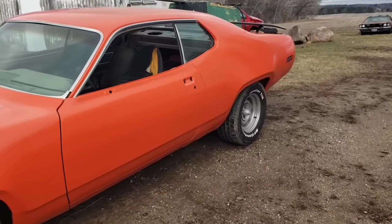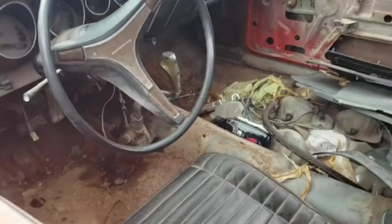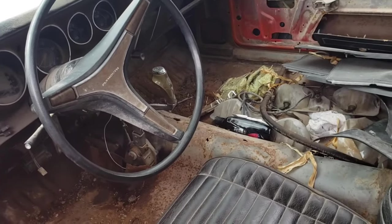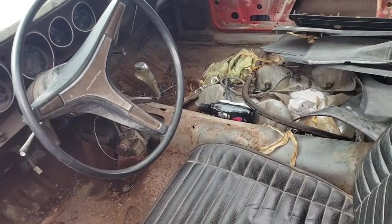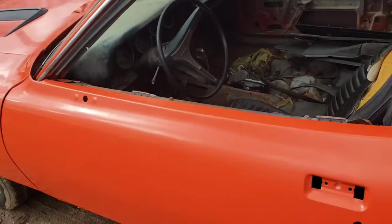The four-speed has a pistol grip and I need to get a couple of pieces to help relocate that back to the factory position — I'm working on ordering those parts now. I'm going to put the tunnel back in it and then probably paint the whole floor with POR-15 or something very similar.